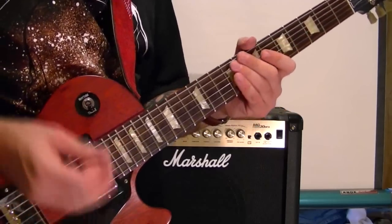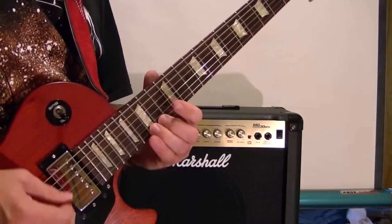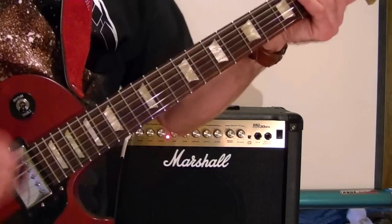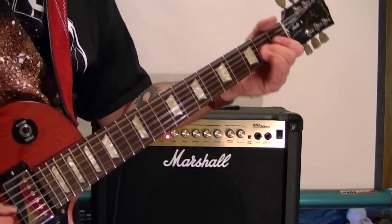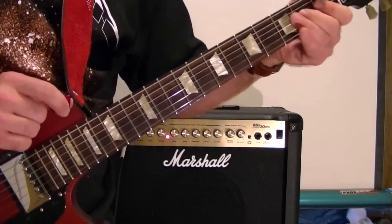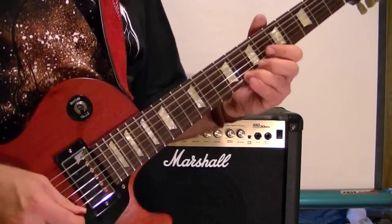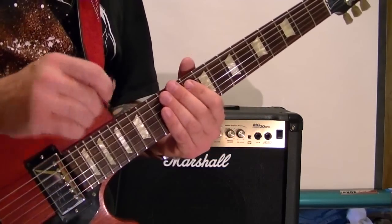In the down position for the solos — like this. And in the middle, something like this. For the solos, let's get down. And try it in the middle too.